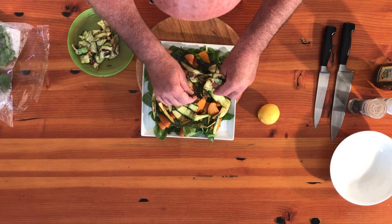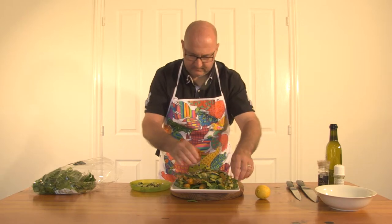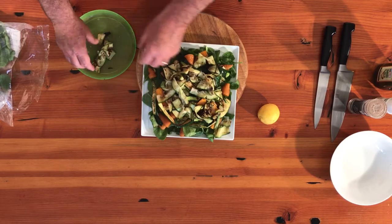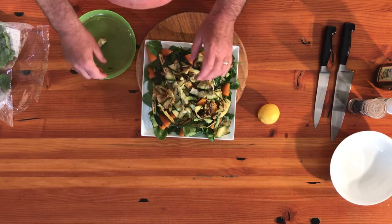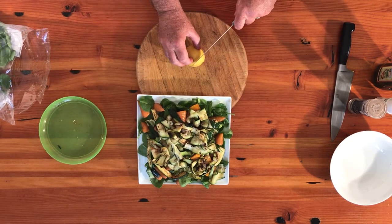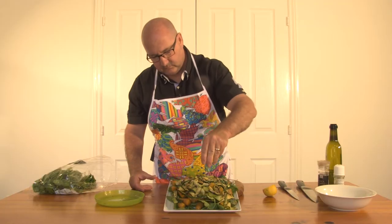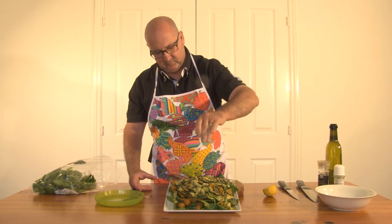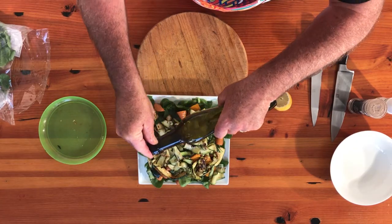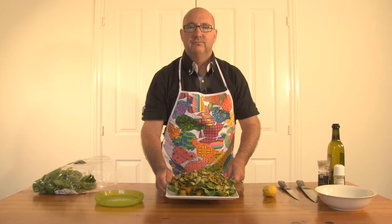And there you have quite a different salad. We'll finish that off with just a little bit of lemon juice — the flavours are absolutely divine. And probably a splash of olive oil as well. Looking fabulous. That's all it needs. That's ready to go. Enjoy.